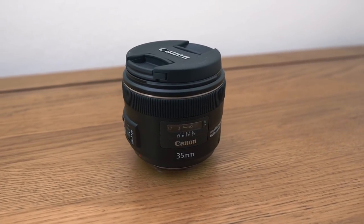Hello, welcome back. Today I'm going to be taking a look at Canon's 35mm f2 IS lens.